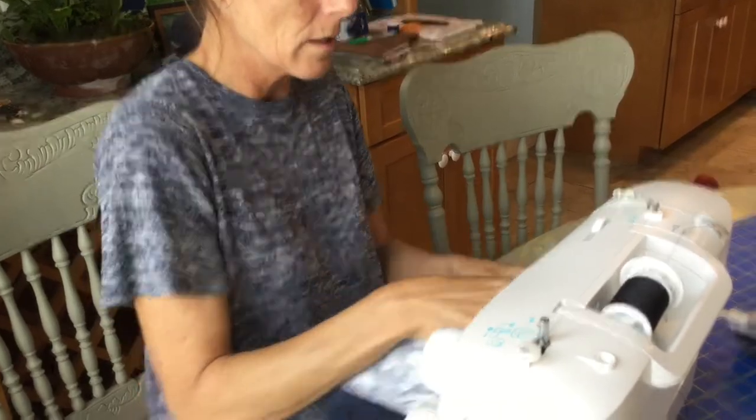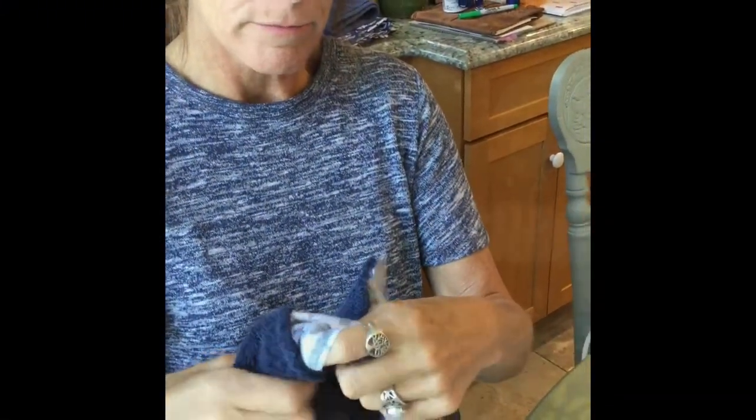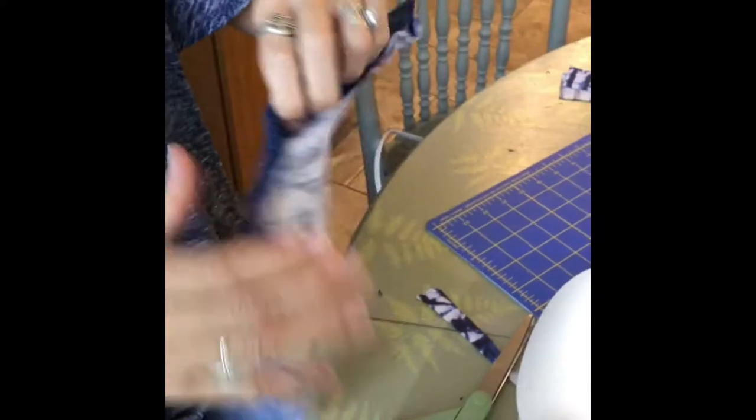I'm going to leave how big of a hole, Kimmy? You're going to leave enough just so that you can turn it right side out. So I have that little hole so I can turn it right side out — just zippity-doo-dah. See?